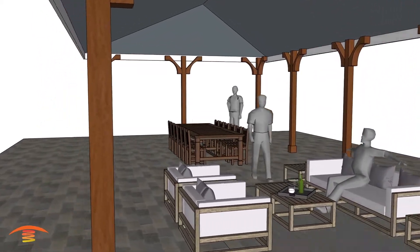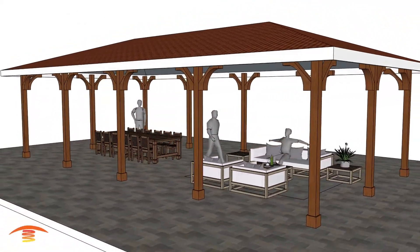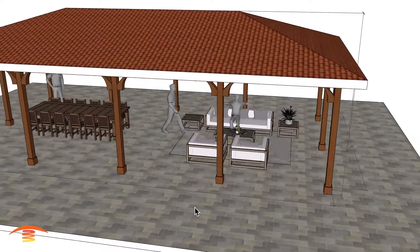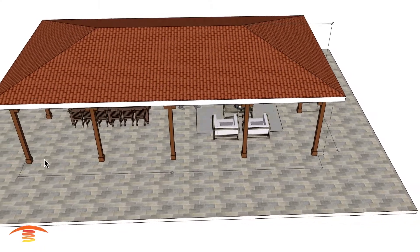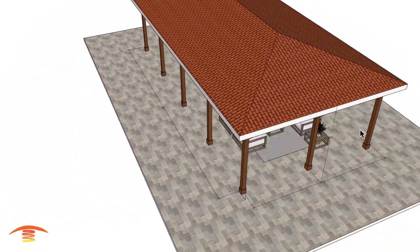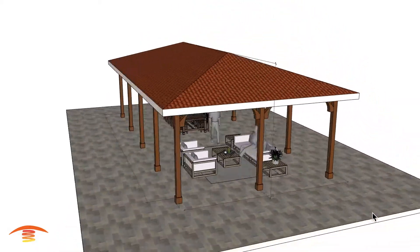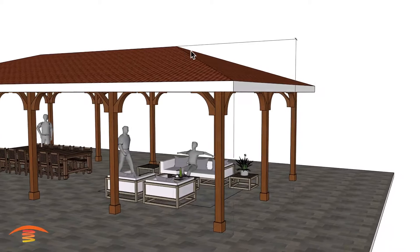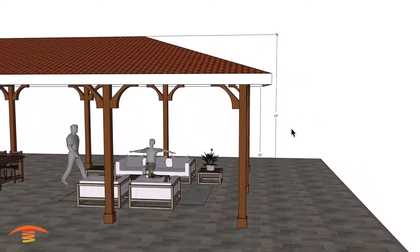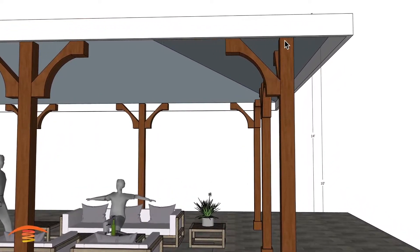Here we have a residential application, and as you can see it's a rather large space. The overall dimensions show a span from outer post to outer post at 40 feet, and this dimension here is 20 feet outside to outside. The roof apex is at 14 feet and the support post is at 10 feet.